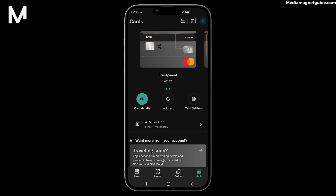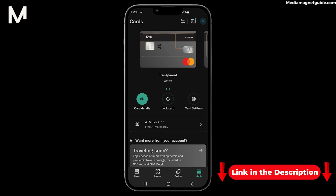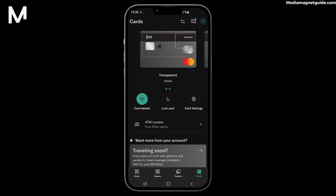And remember, if you haven't joined N26 yet, you can use my referral link in the description to create your account and start your secure financial journey. Explore more tech tutorials and resources on mediamagnetguide.com — it's your destination for enhancing your tech knowledge. Stay tuned for more exciting tutorials and tips coming your way.